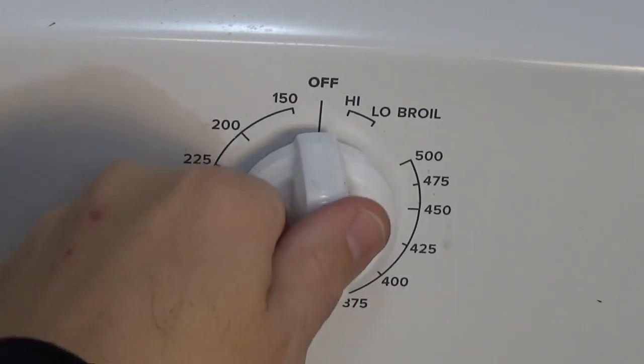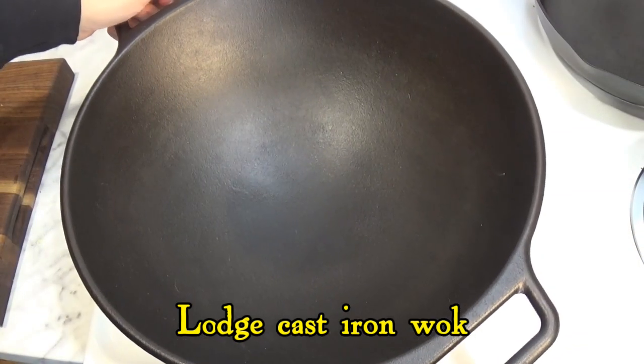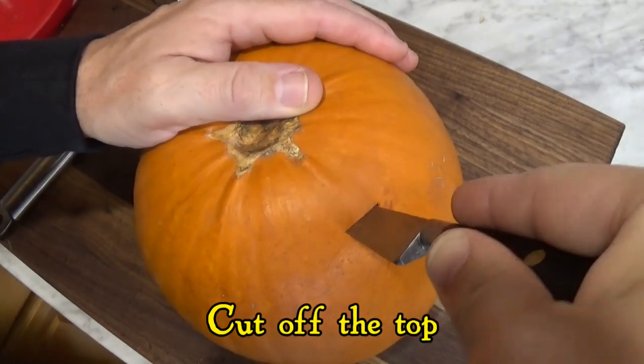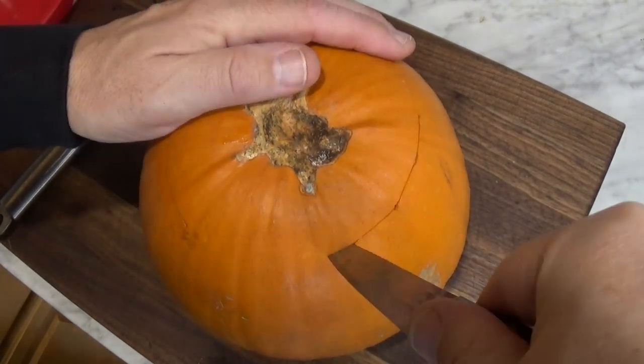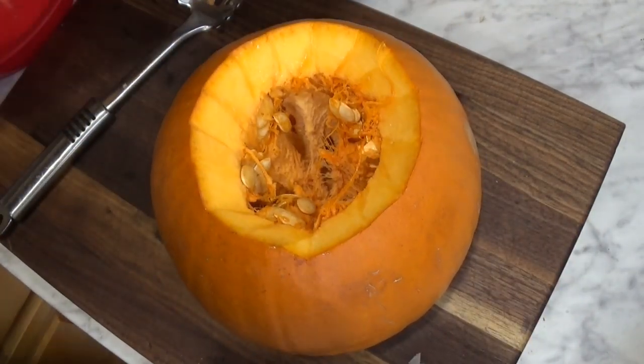This is going to be a long, slow cook, so about four hours before we serve it, we preheat the oven and also preheat a large cast iron wok. And now we get to bring out the pumpkin. Chef John says to use a pie pumpkin for this, but I've learned from experience you can cook a jack-o'-lantern pumpkin and it will still turn out just fine.